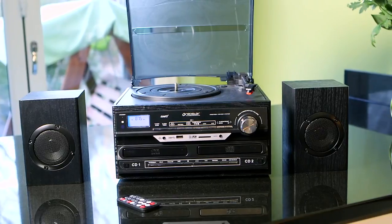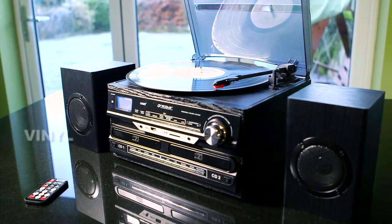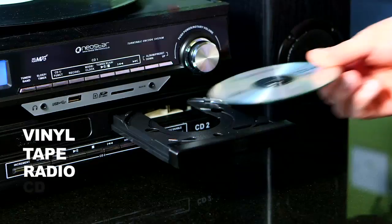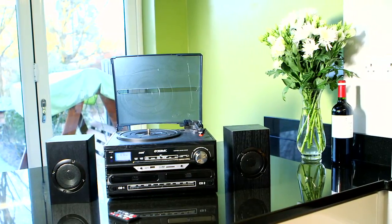New from Neostar, it's the Music Master. In just one machine, it's the simple and fast way to transfer vinyl, tape, radio and CD — direct to CD, with no complicated PC needed. It's not just incredible, it's incredibly easy to use.